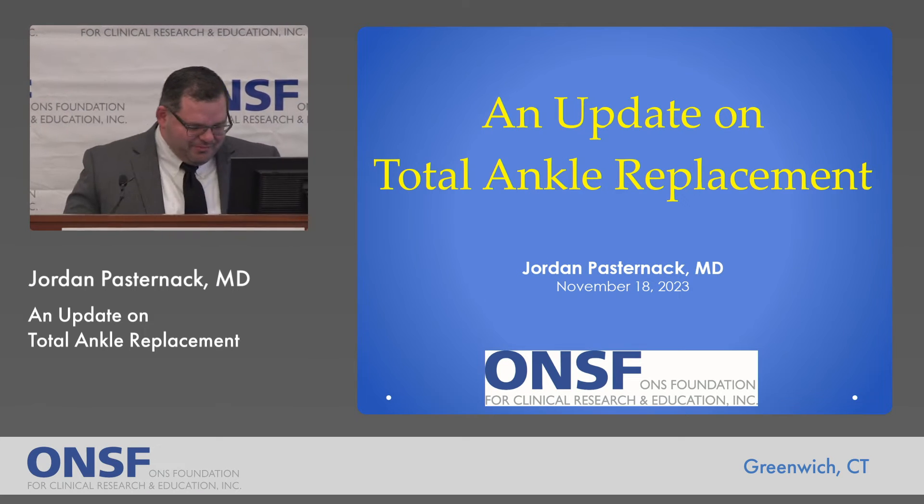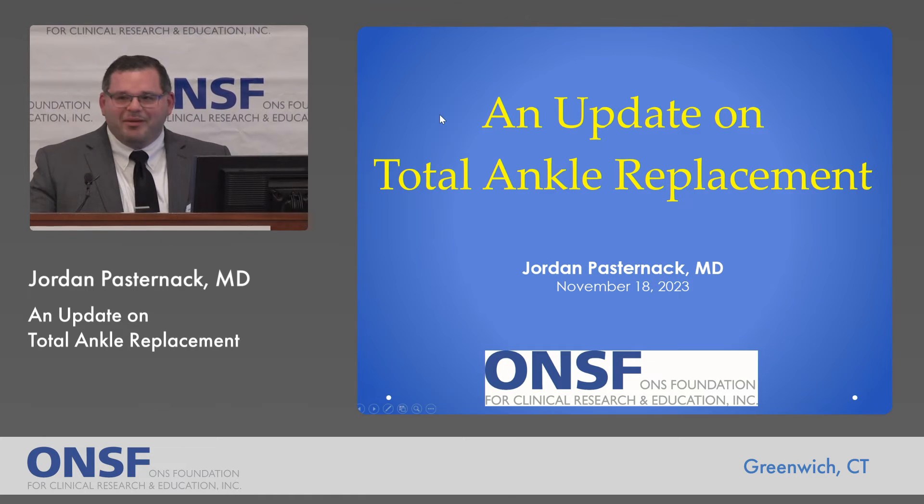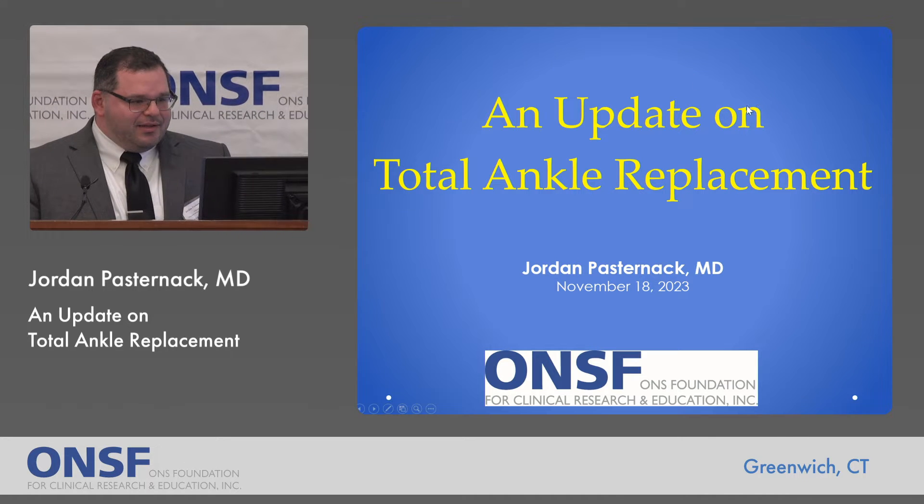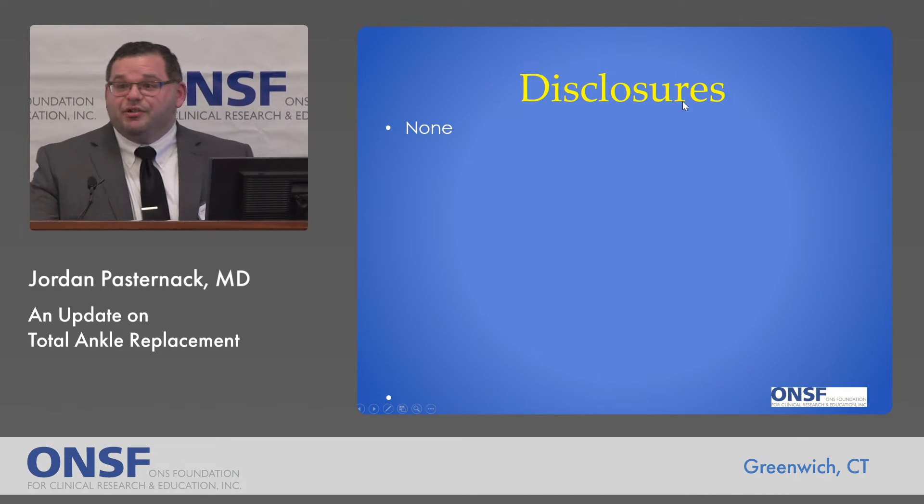Good afternoon, everyone. Thanks so much for coming out. My name is Jordan Pasternak. I'm going to be talking about ankle replacements today. I don't have any disclosures.